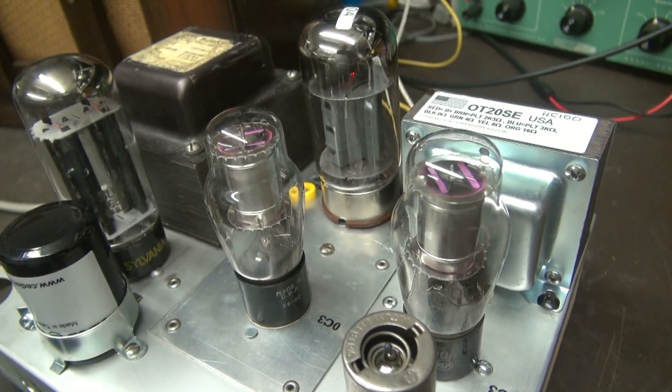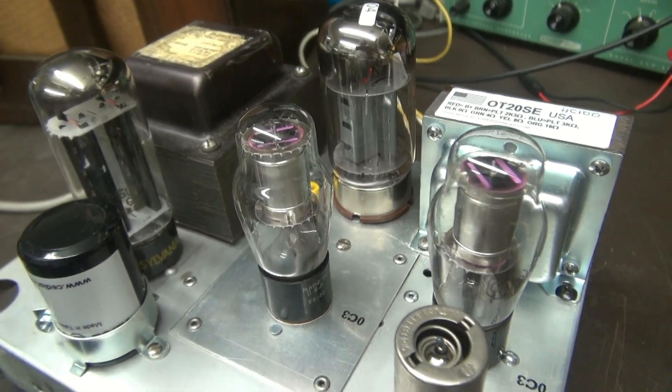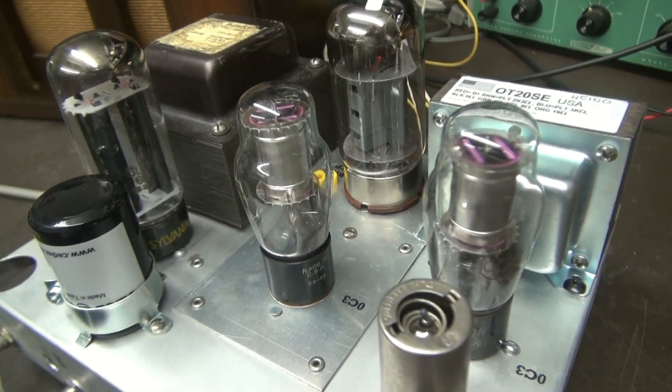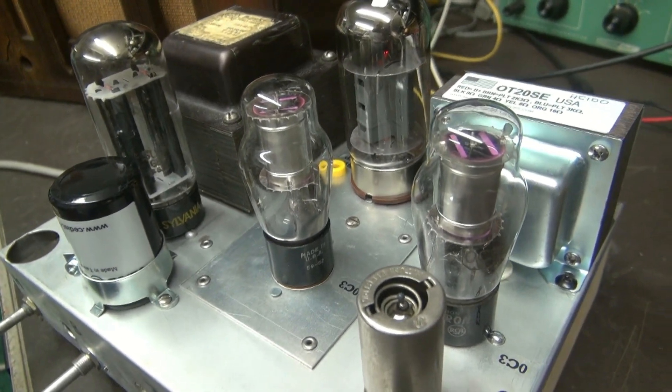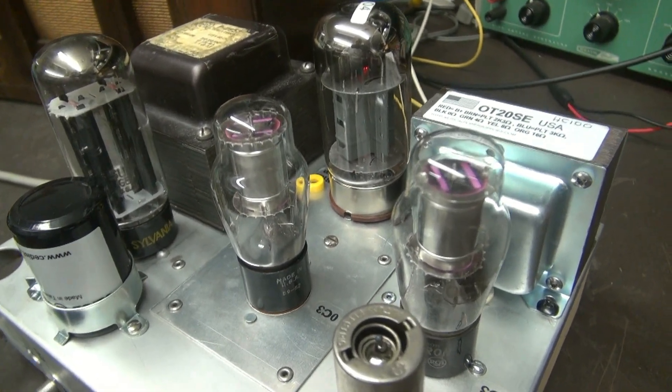A lot of guys say you can just voltage divide with a couple of high wattage resistors. Well, no you can't. Because as your plate voltage varies when you're pulling current, so will your screen voltage, and your amp will go out of control. So let me show you the voltage and why I chose the OC3s.